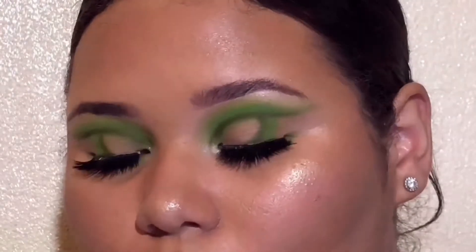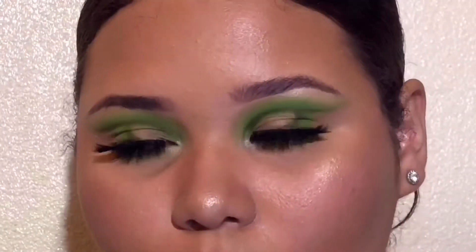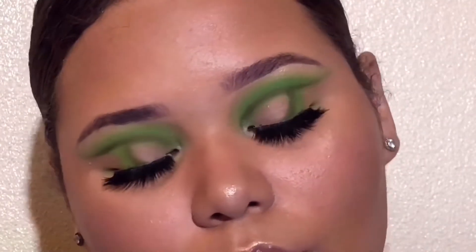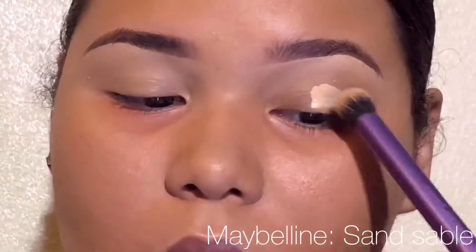Hey everyone, welcome back! If you have been here, hi, thank you so much for watching again. If you are new here and you like what you see, you like my vibe, you like my makeup, don't forget to go ahead and subscribe. But let's go ahead and get started. The first thing I'm doing is I'm putting concealer all over my eyelid.